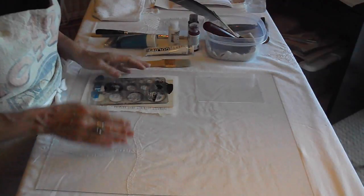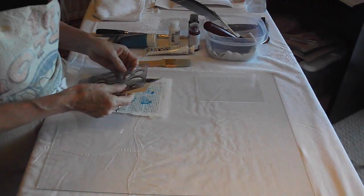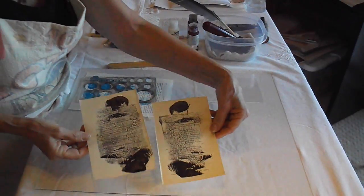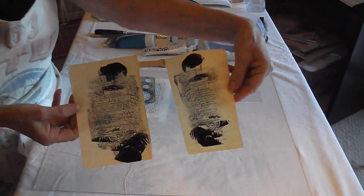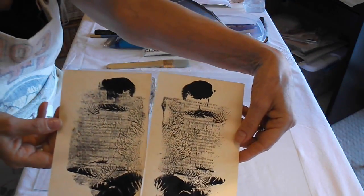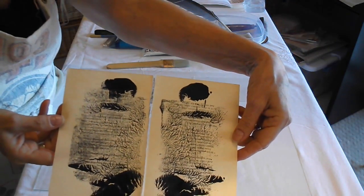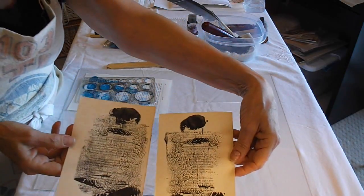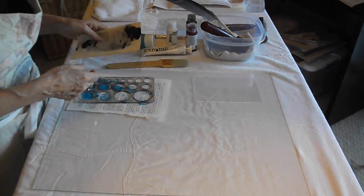The cool thing about glass is that you can get really good dendritic prints. I made a couple of those last night and I wanted to show you — they are not monoprints, they are dendritic. What happens with a dendritic print is that you get a mirror image, so you actually get two prints for doing the same work. I'm going to show you how that works.